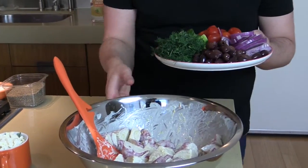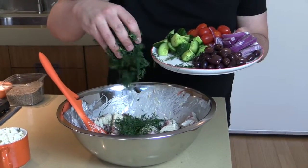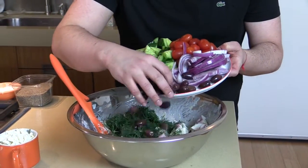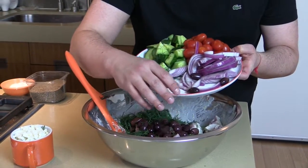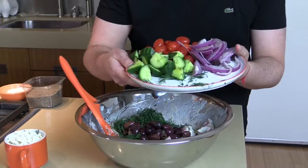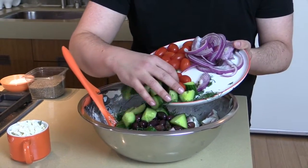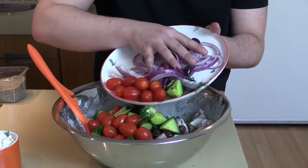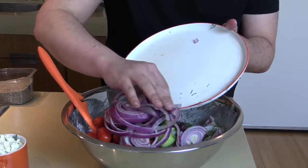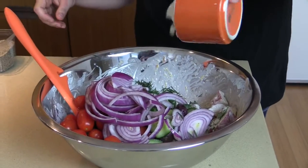Me and Tom actually went to Greece together and we were in this restaurant — it was so funny because this couple was so excited about how good their meal was, they just kept saying congratulations really loud. The waiters were saying congratulations back and we laughed so hard. Every time I make something Greek like this I think about that experience and I feel like I'm right back there. I'm putting all the veggies and feta in there as I tell the story.